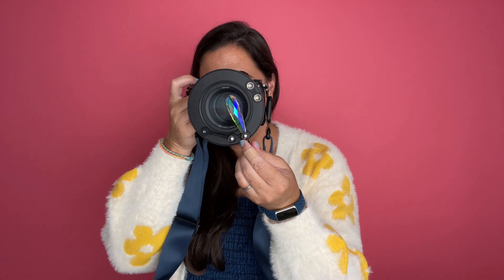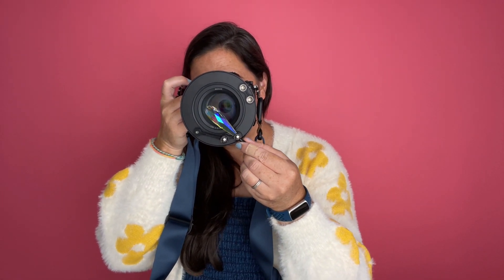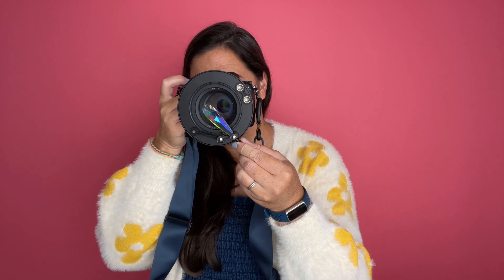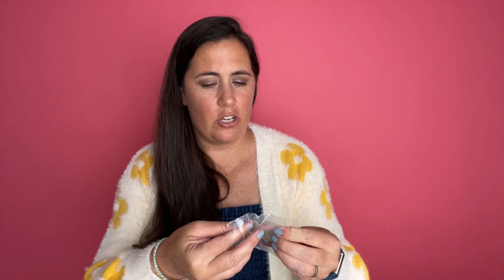So when you're shooting, if you want to move it up or down to change the color and the shape, it is very easy to do that. They also have other options, including a prism like this and these little filters that you would put on.